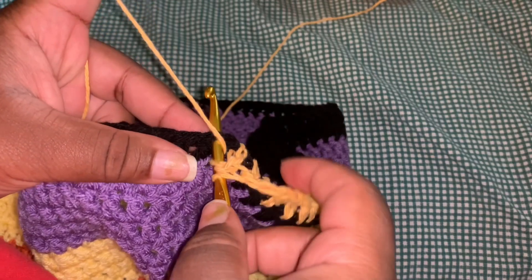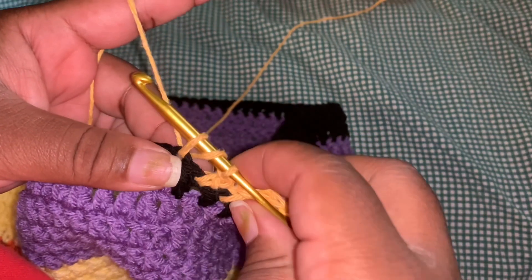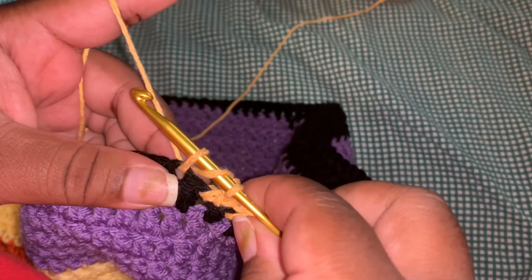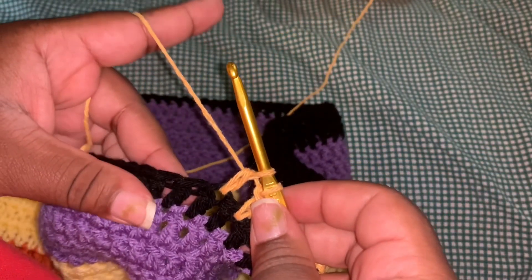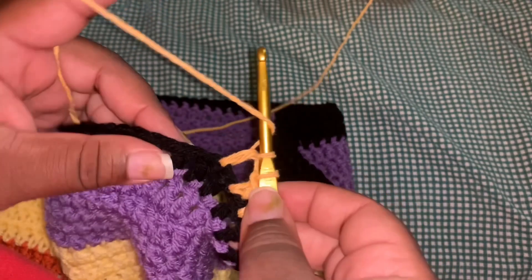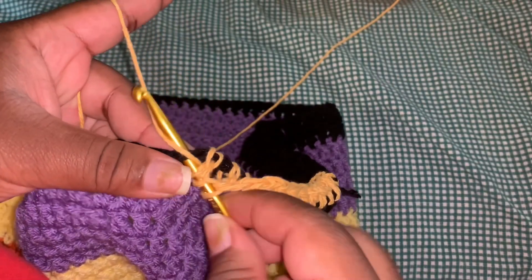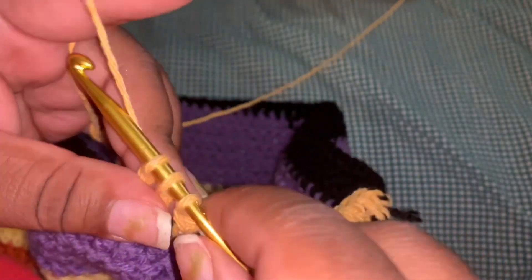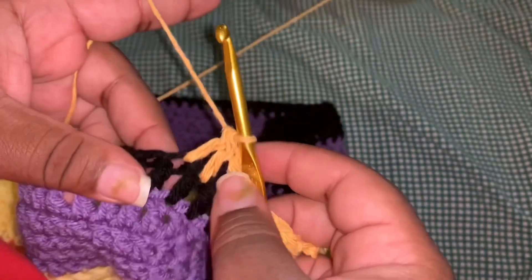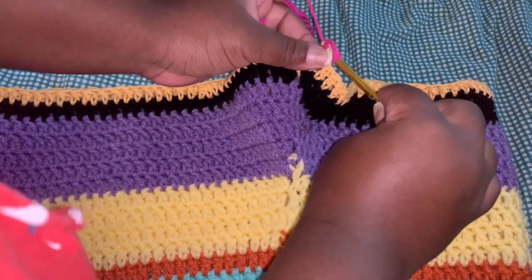After 10 stitches, now we decrease: yarn over, go through one stitch, pull the yarn through, you'll have three loops, yarn over and pull through two, leaving two loops. Go to the next stitch, yarn over, go through it, pull through — four loops — pull through two loops, then pull through all three. I purposely slowed down the video so you can understand how to decrease. This is basically how we do it throughout the whole dress.